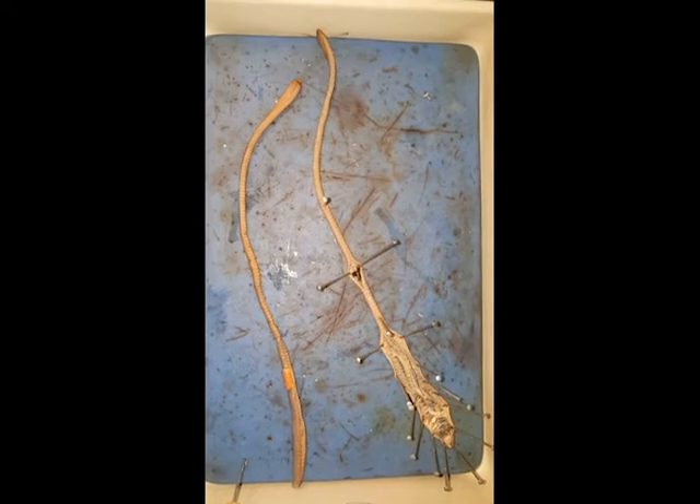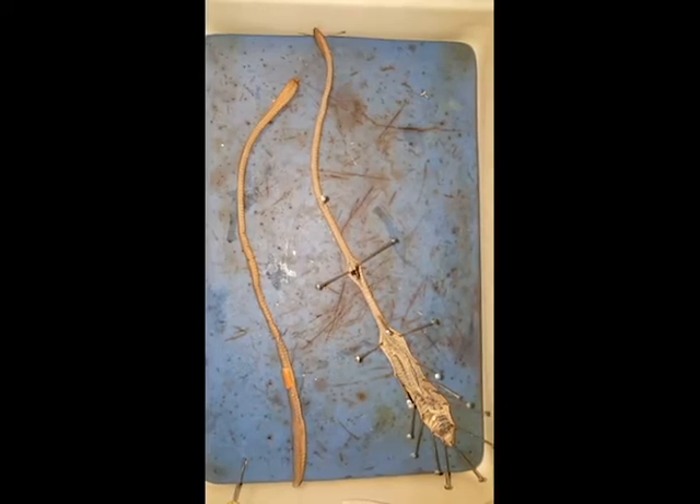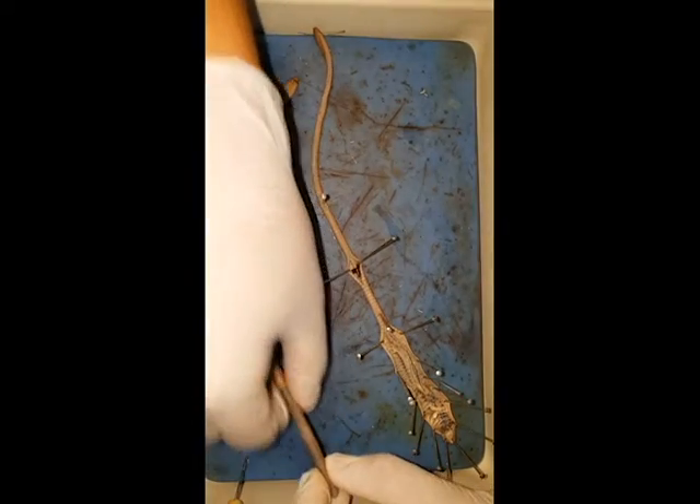Welcome to the earthworm dissection. In the video description you'll find all the organs you need so you can follow along. We'll start with the external structure.